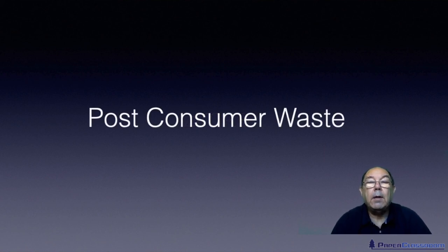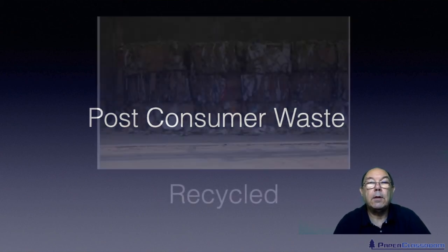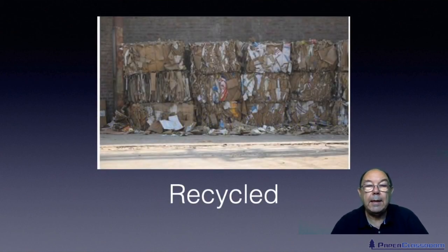The other type of recycled fiber is post-consumer waste. We've made a good piece of paper or a good reel of paper, it's gone out, been converted into something else — a magazine, a newspaper, a box — and then it comes back as post-consumer waste. It has been consumed and thrown away, collected and returned. So two types of recycled fiber: internally generated broke, and post-consumer waste.